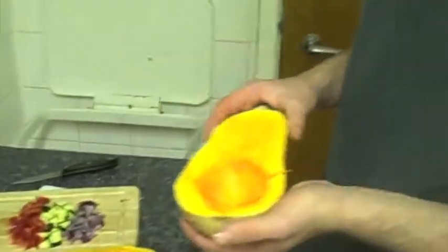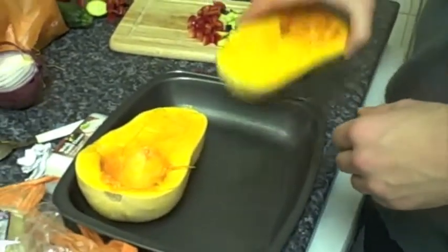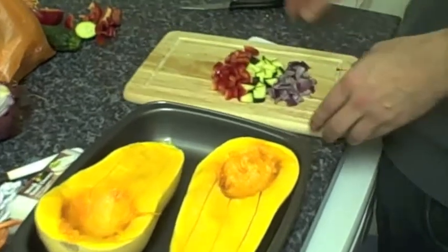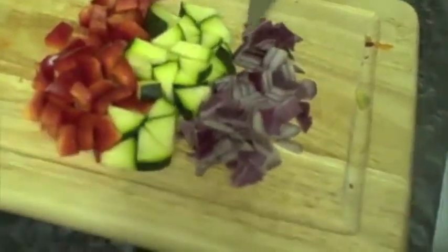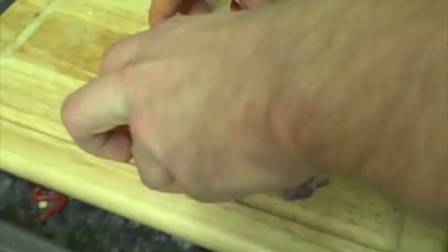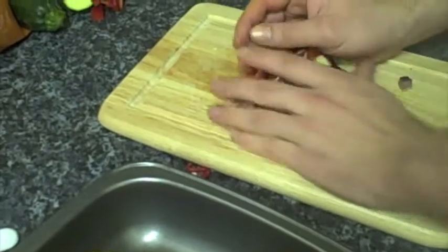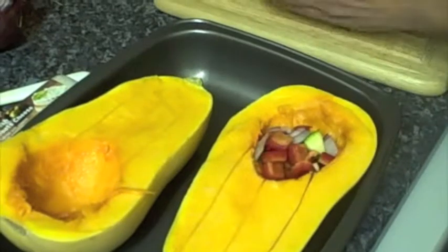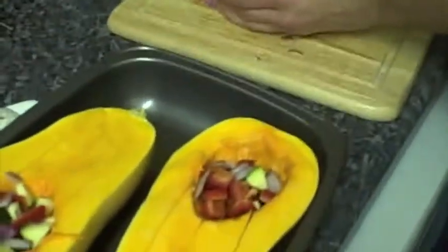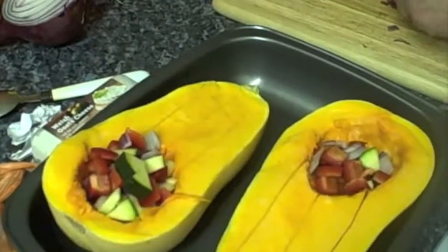We've got the butternut squash which has been cut in half. I'm just going to put this in an oven dish. What I've done is I've taken some red pepper, some courgette and some red onion which you can see here. I'm just going to mix that all in together and it's going to go into the place where the pips were — just goes in nicely like that. What I'm going to do later on is add some goat's cheese which is just going to go on top as well.